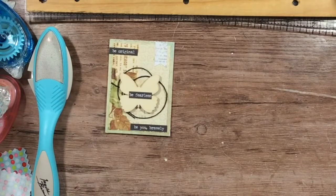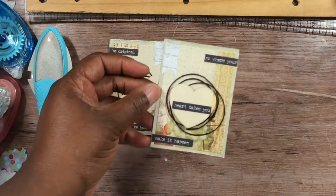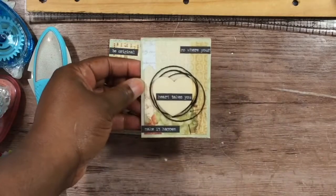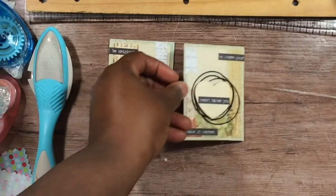Here's the second one. I just reversed the images. It says 'Go where your heart takes you, then make it happen.' That's that one.